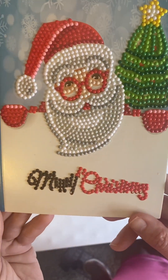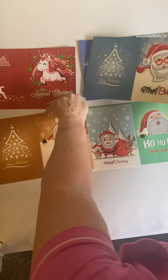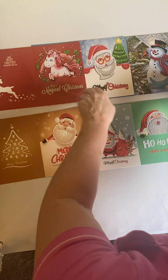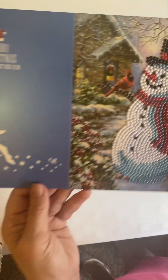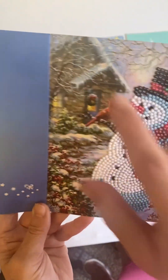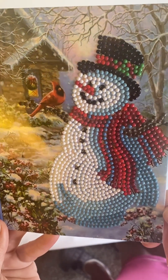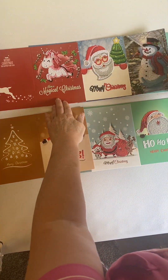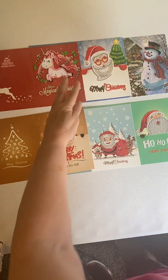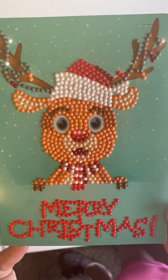The next one is Santa, and it says Merry Christmas. And the next two are my favorite ones. I thought this one was absolutely beautiful — it's a snowman with a cardinal, a house in the background, trees, some snow, and so this one came out really nice. And then, of course, who doesn't love Rudolph with a Merry Christmas?